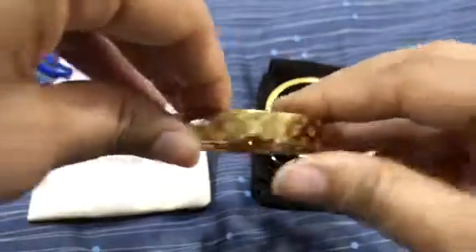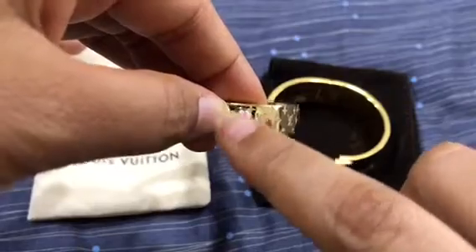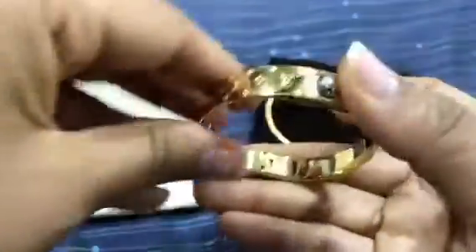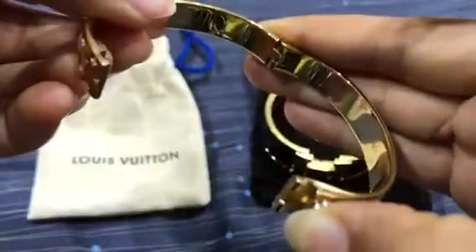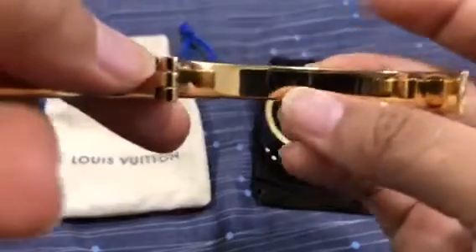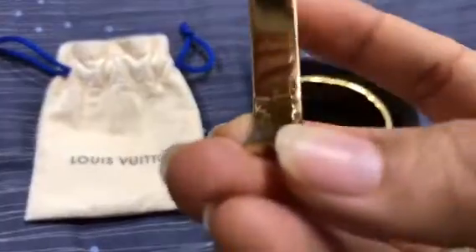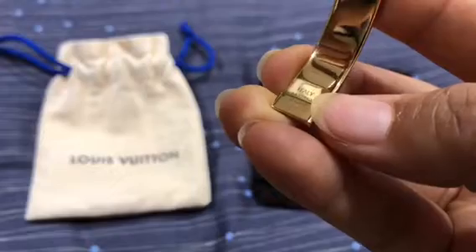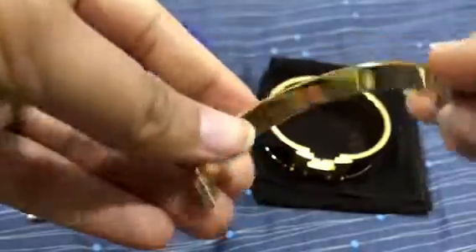As you can see, it has this stud here and all three sizes come in the same stud color. It's written Louis Vuitton on the stud, and this one is made in Italy. The way you open it, you just press this one down and it opens, which is easy. And as I told you, this is size M, the medium size. It's made in Italy, and here you can see 'Louis Vuitton Paris' written on the inside.